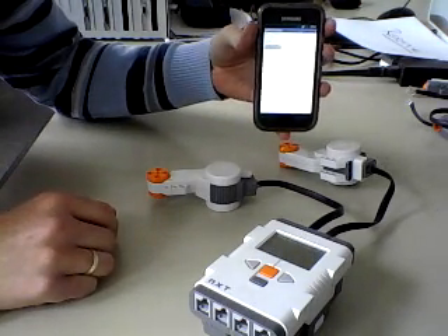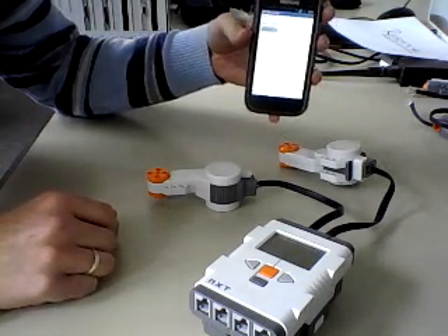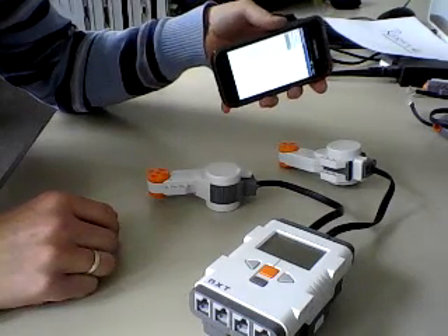And now you can tilt the phone and see the motors running in different directions.